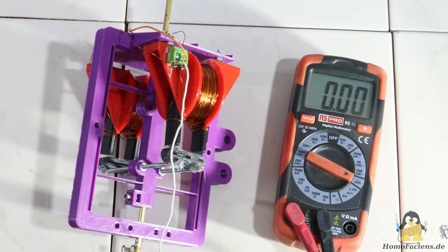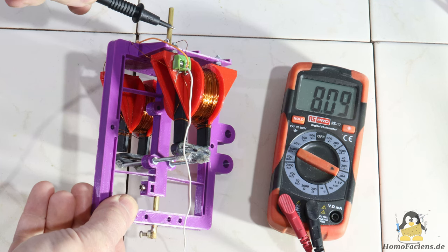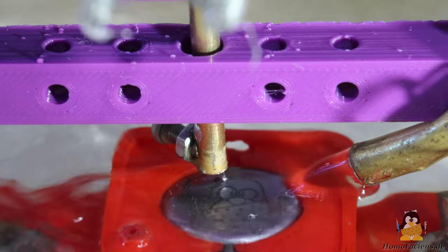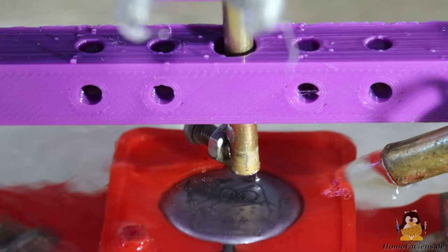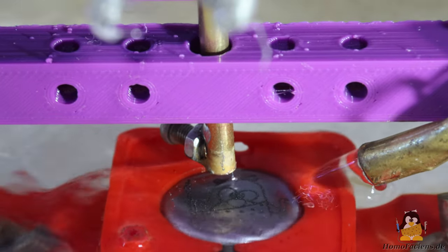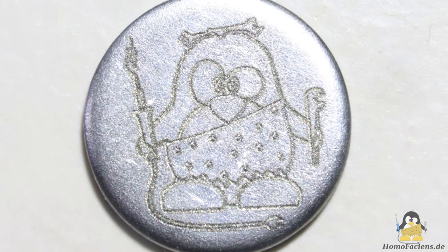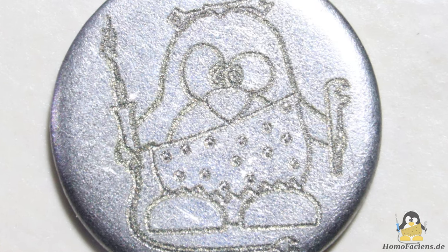For the next engraving, the two coils are connected in parallel. The current increases to 8A and the lifting force of the hammer to 130g. With these values the electrode never gets stuck to the workpiece and the engraving is processed without any problems. The more powerful sparks are also significantly louder. As expected, the lines are engraved deeper on the steel disc. Accordingly, the two ovals on the penguin's pupil are no longer so clearly separated from each other.